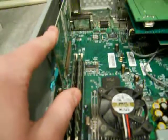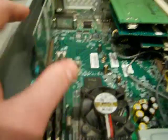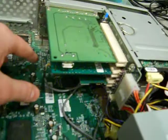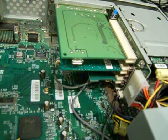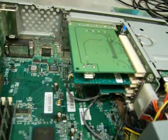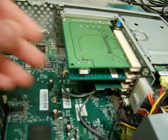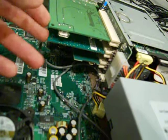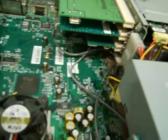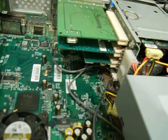It has an ATI Graphics Rage Pro 16 megabyte video card. I added a USB 2.0 card because it has onboard USB but it's only USB 1.0 or 1.1, which is too slow to hook up anything like a camcorder or memory stick. It also has onboard sound, but the Intel integrated audio isn't really great, so I pulled out my Creative Sound Blaster from my old Dell and popped it in here.